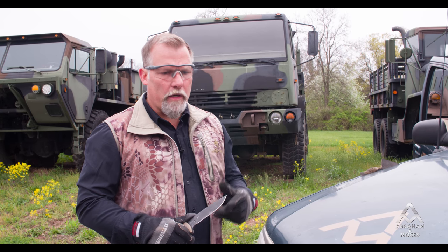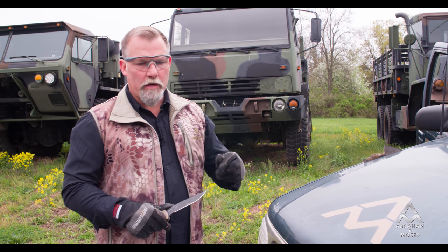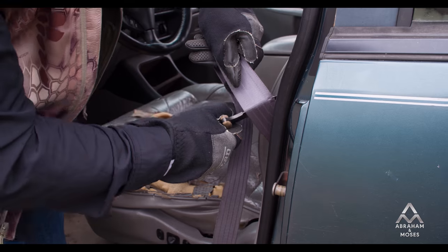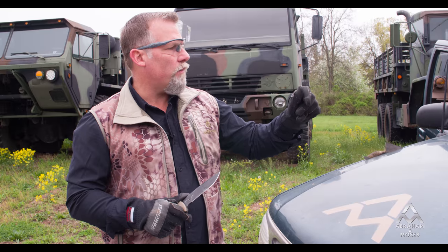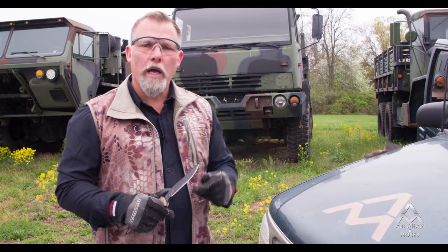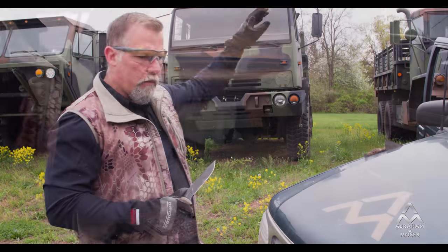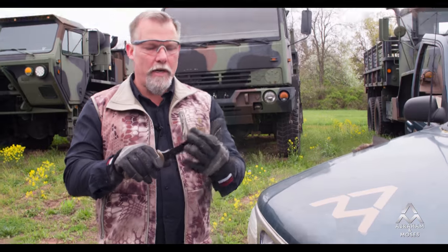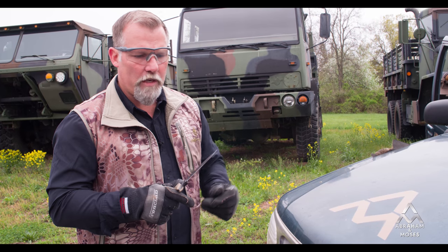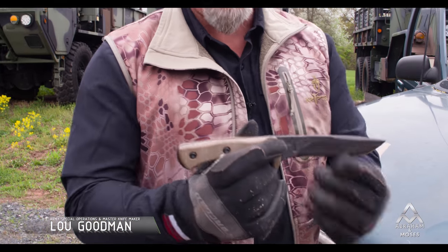Let's recap some of the capabilities we've demonstrated here today with this knife. PD-1 steel, heat treated to our specifications, tempered six times, differentially hardened — a very strong knife. We've cut seat belt material simulating extracting someone in extremist times. We broke glass. We cut out the seats of the vehicle for vehicle searches. We pried the door panels off during vehicle searches. We cut the carpet out. We pried panels off in the back, moved around to the passenger side, and opened the glove box — all without any edge deformation or tip deformation. We also disabled the vehicle by stabbing into the rubber — no edge deformation there. High endurance — that's what it's all about. The Lou Goodman special operations combat knife.